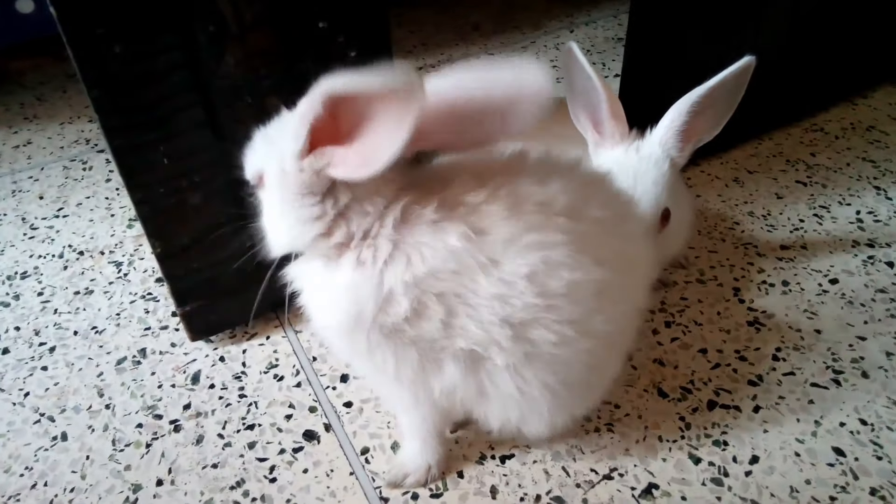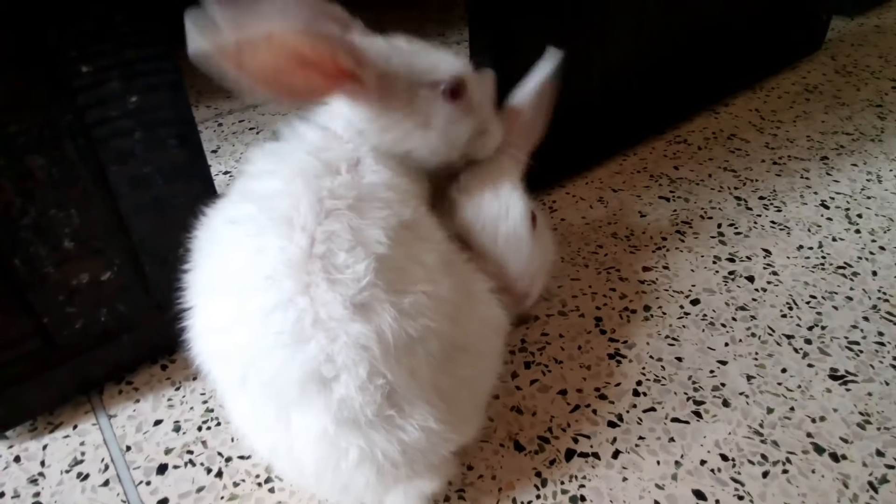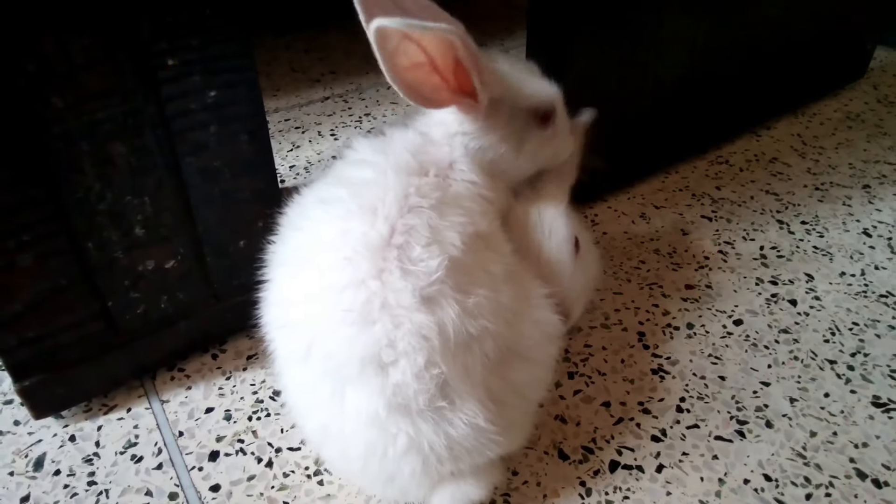When I first bought Dodo and Toto, I wondered how I would clean them — and of course, no bathing. Then I got a fantastic idea.